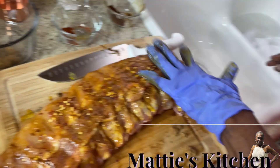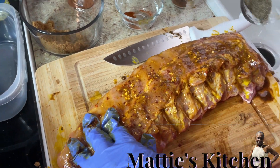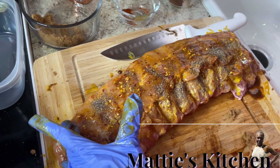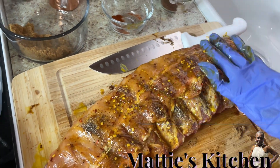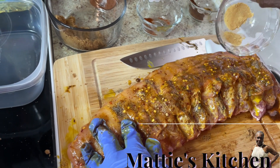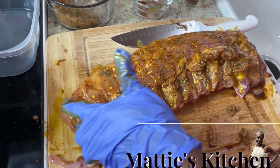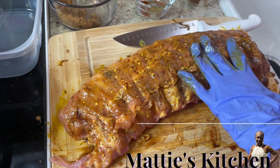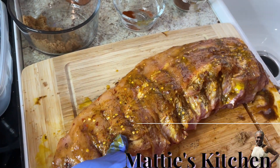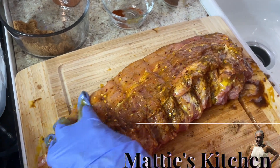I'm going to put some black pepper on and then put it in the refrigerator and let it sit for a while. Make sure you mix your ingredients in. I added a little more garlic on here. If I missed anything, it'll be in my dusting. Do the sides real good — you want all of your meat to have the same good taste. Let it rest a while in the refrigerator so you can get that good flavor.